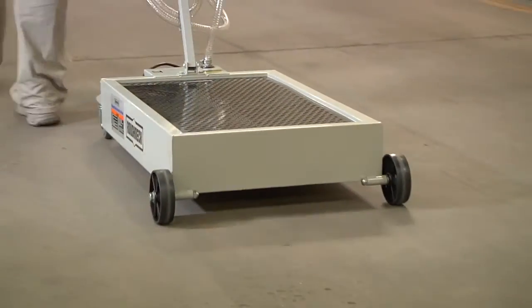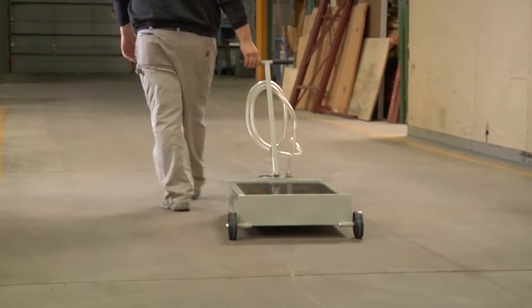Drain oil quickly and easily with this low-profile oil drain dolly from Roughneck.